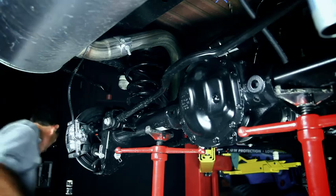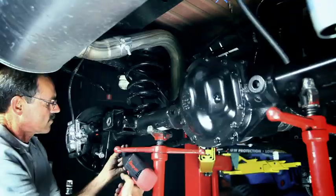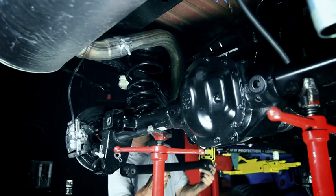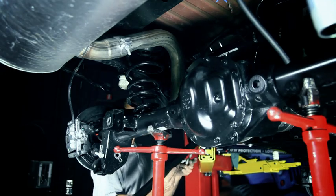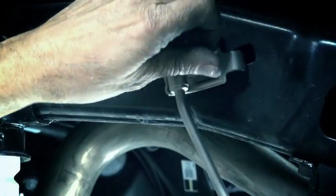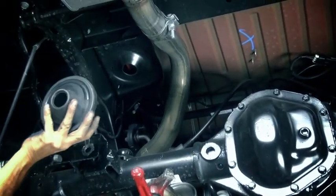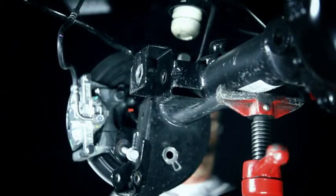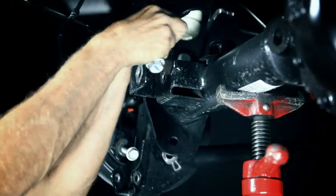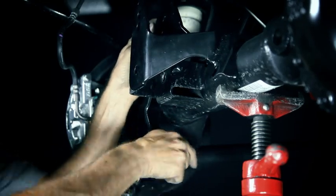Completely remove the rear shocks. Remove the driver's side track bar bolt. Remove the left lower control arm and replace it with the new arm — the sticker on that arm should be on the outside and toward the front of the Jeep. Install the front bolt only for now. Loosen the brake line support brackets and lower the axle. Remove the coil springs. The track bar bracket and the left lower control arm will share the same bolt. Swing the control arm up into place and position the track bar bracket for install.